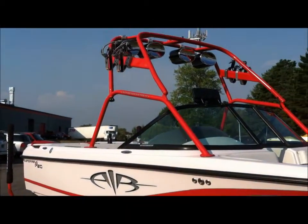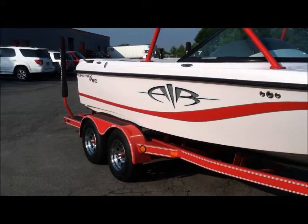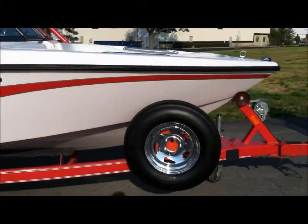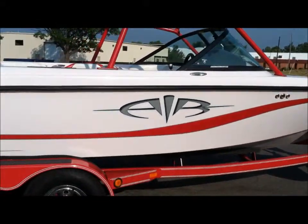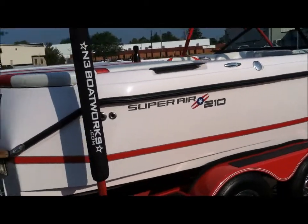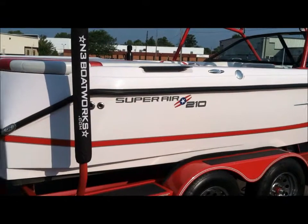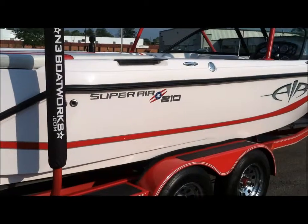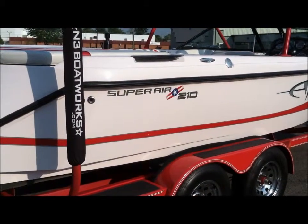This boat originally started out as what was called a Super Sport, and it had the tower and ballast system installed on it by the first owner. It's a two-owner boat. The second owner purchased the boat from us, traded this in, and they installed the tower speakers, subwoofer, and amp on it. We did do new graphics on the sides — this is not the stock 2003 graphics.